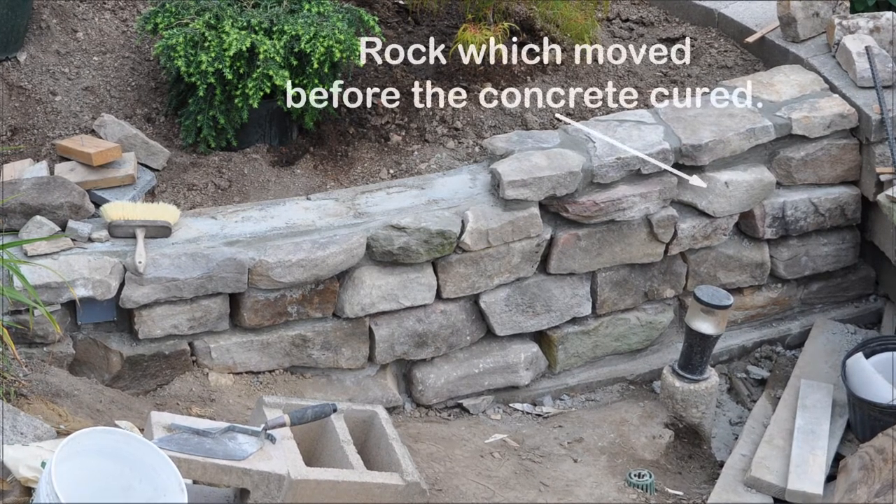One wedge was removed prematurely and the rock slipped. In the dark, it was refastened, but unfortunately not to its original position.